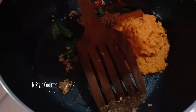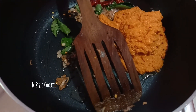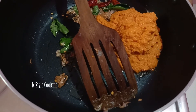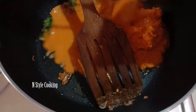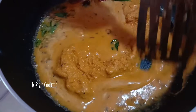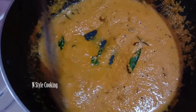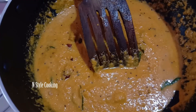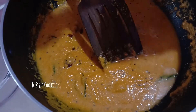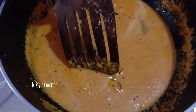Add the chutney. Pour the chutney, add the chutney. I will mix it in a jar and add the chutney. I will mix it in a little bit.